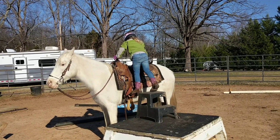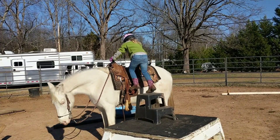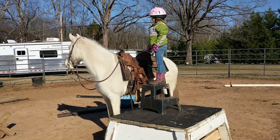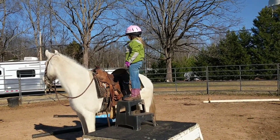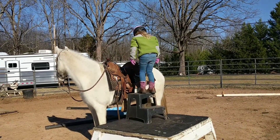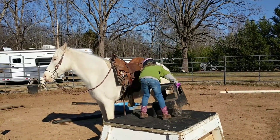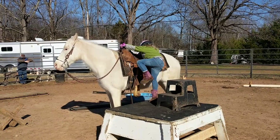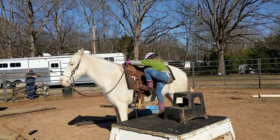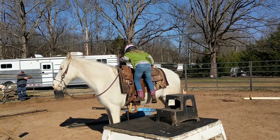Bring it on over. Come on. Do it. You got it. You got it. Come on. Get the toe in. There you go. Now go. Go. Go.